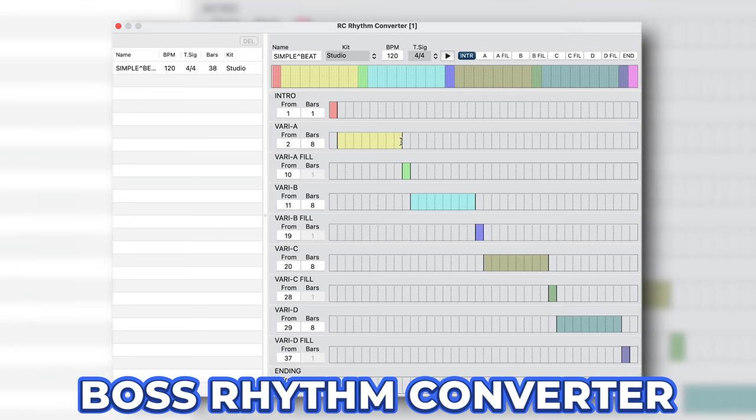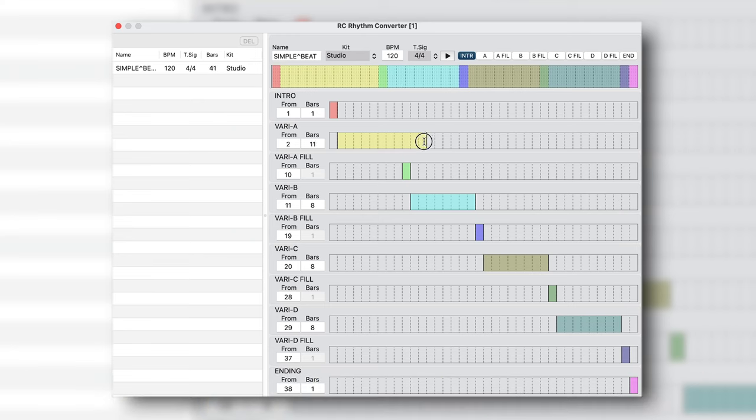And finally, at number 14, we have the new Boss Rhythm Converter software. Here you can create and customize your very own drum groove, so if you're not satisfied by the 200 onboard rhythm patterns, this is a perfect solution. More importantly for songwriters, this unlocks a lot of possibilities for performing your original songs live. For more awesome tutorials, check out my Boss RC505 Mark II Ultimate Guide — it tells you everything you need to know about this loop pedal.